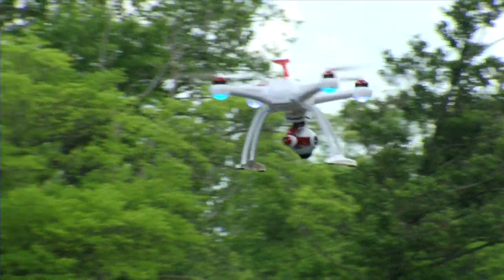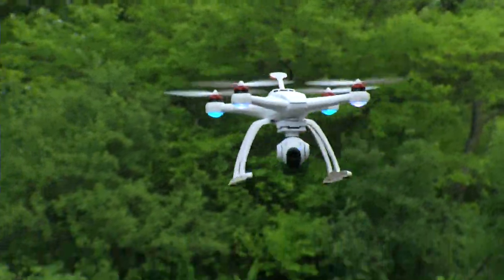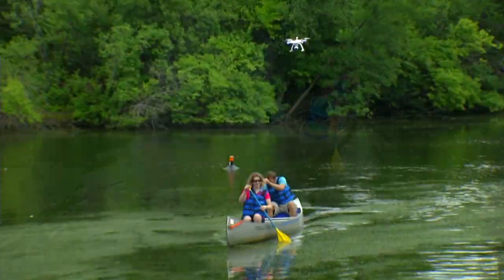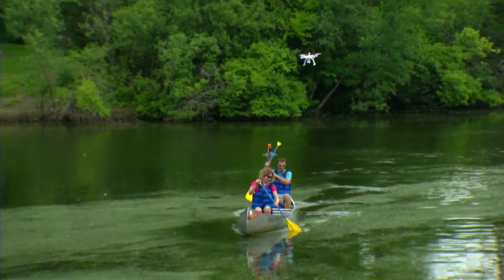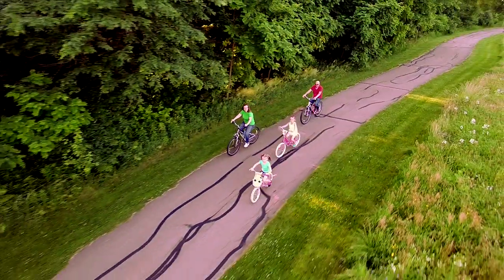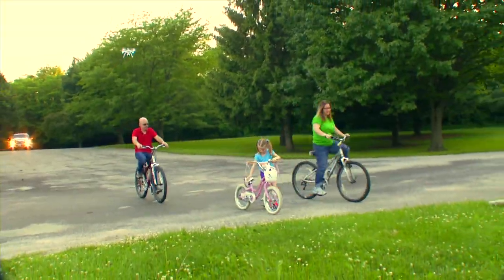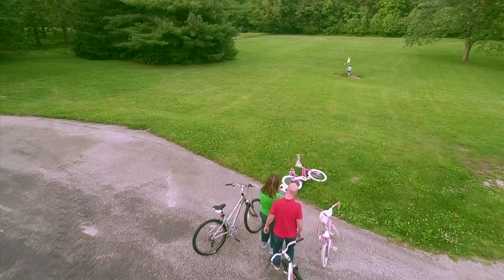You can then rotate the Chroma and shoot at any angle while the camera drone stays on the same trajectory. Just like in tracking mode, you can always take complete control at any time to grab that special moment.